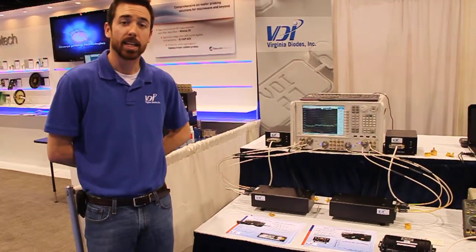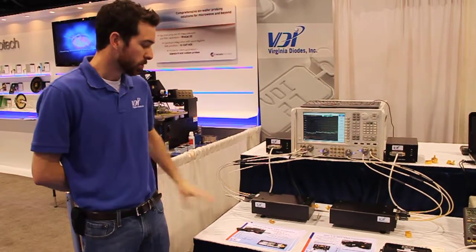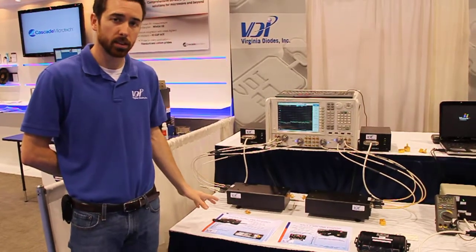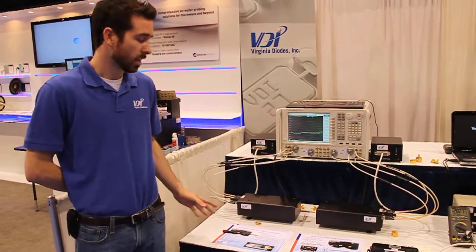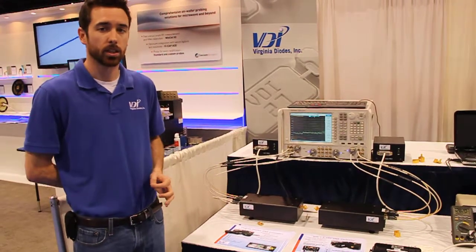We're here showing today some of our VNA extension modules with the PNA-X. These modules extend the capabilities of the PNA-X to 500 to 750 GHz, and make a family of products that go down to the WR10 band, which is 70 to 110 GHz, all the way up to 750 and reaching for 900 GHz in just a few months.